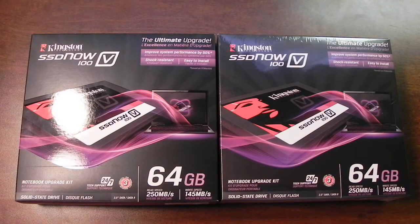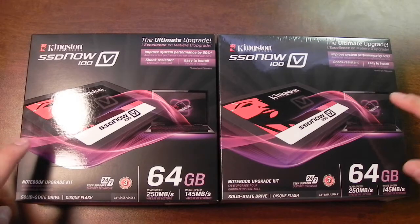My mom and dad, they both have their own laptop. They basically have a dual core processor with 4GB of RAM and about a 250GB hard drive. And they're quite slow, especially when booting up. Windows takes a long time, especially on a hard drive, so I decided to buy them their own SSDs.